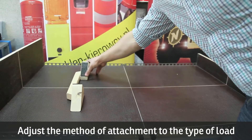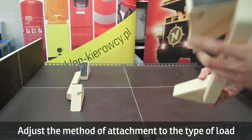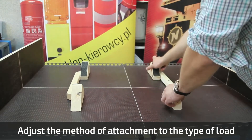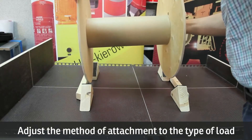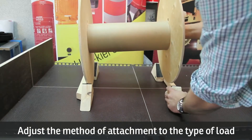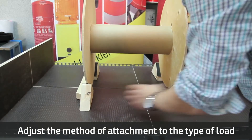Adjust attaching and securing equipment to the type of cargo. Remember that some types of fasteners must be set before loading, in particular those that protect loads of unusual shapes.